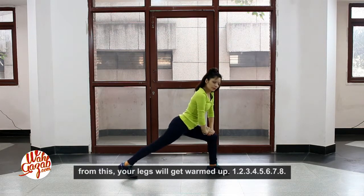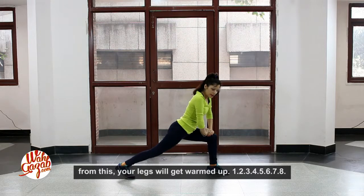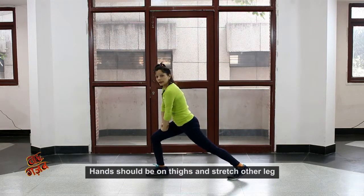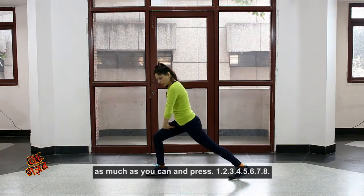One, two, three, four, five, six, seven, eight. Now the other side — same movement. The hands are one leg up. The other side will bring the other side over. Press it.